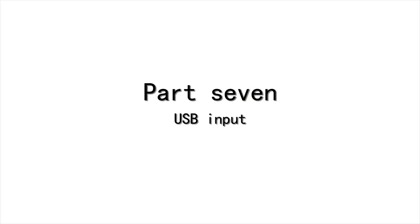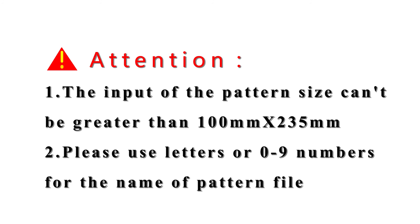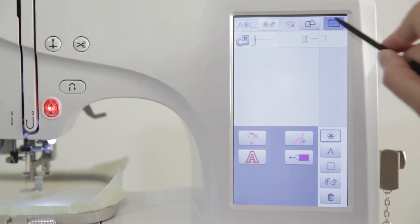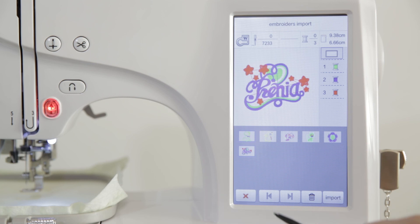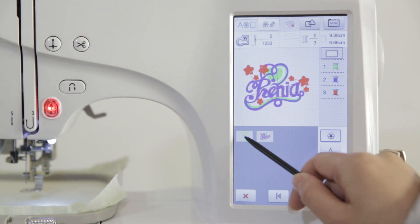Part 7: USB Input. Attention — the input pattern size cannot be greater than 100mm by 235mm. Please use letters or 0 to 9 numbers for the name of the pattern file. To import a pattern, insert the U-disk into the USB port and power on. Enter the main interface, then click the set key, click pattern import, select the pattern file to be imported, and click the import key to import the pattern into the machine. After import completes, click the back button to return to the main interface. Click the USB icon to check all imported pattern files. Users may import or delete files as needed.